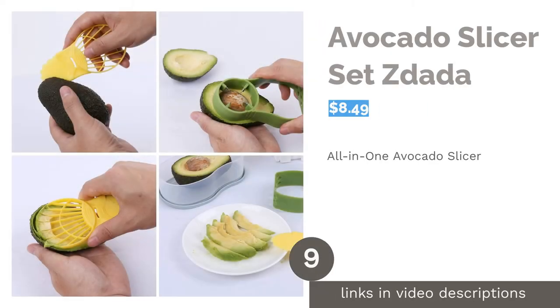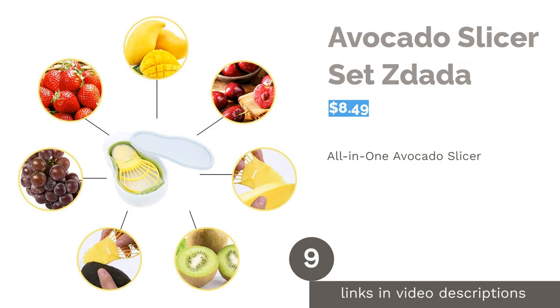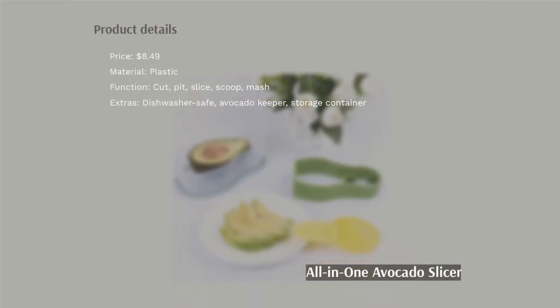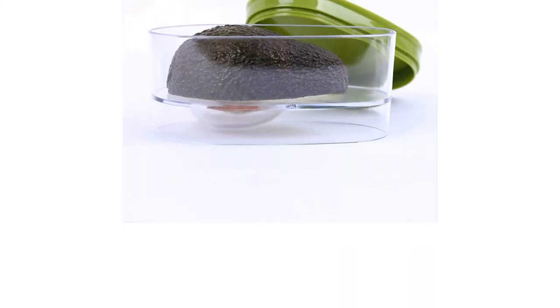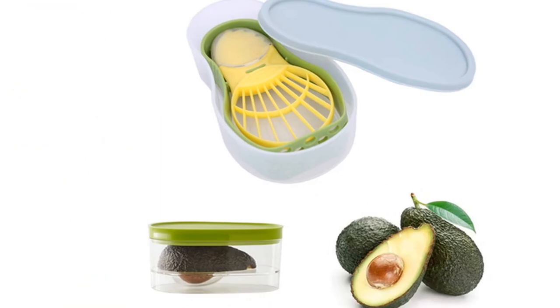The next product in our list is the Avocado Slicer Set by Zdada. This slicer set allows you to cut, pit, slice, scoop, and mash avocados. It also includes an avocado keeper and storage container to increase the shelf life of avocados and keep your tools organized. Additionally, it's made of BPA-free, dishwasher-safe plastic.